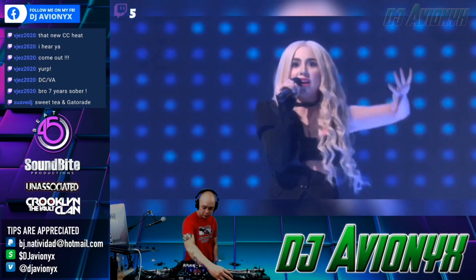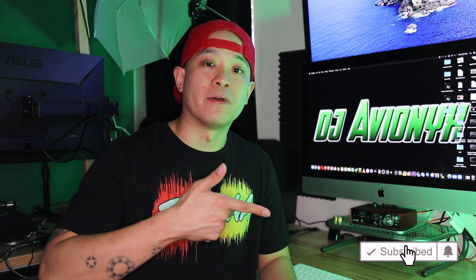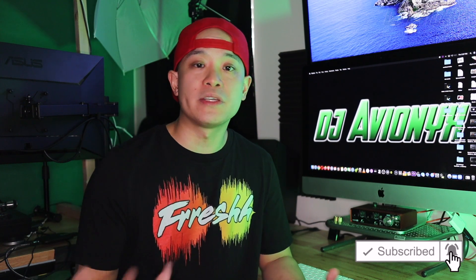If this video tutorial helped you at all, I'd appreciate you hitting that Like button. Leave any comments or questions down below, and please don't forget to hit Subscribe and ring the notifications bell so you can be notified of future uploads. Alright guys, I'm DJ Avionics — see you next time.